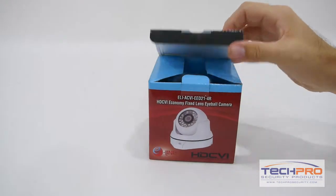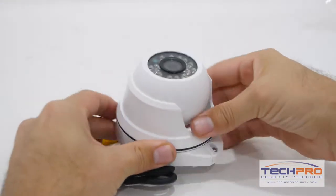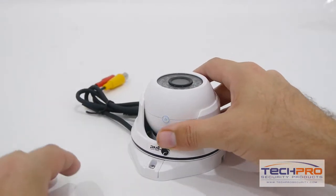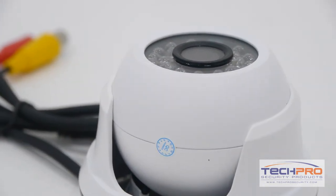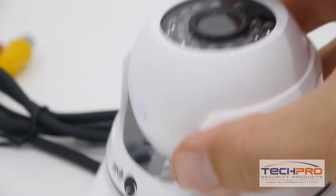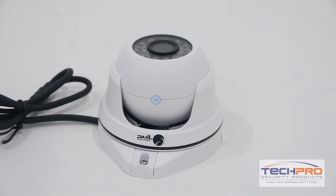This is our 2 megapixel indoor-outdoor HDCVI IR Vandal Resistant Dome Security Camera. This economically priced HDCVI camera can transmit high-def footage over analog cable. The advantage of HDCVI is you can upgrade an old analog system to HD quality without having to replace your old analog cables.